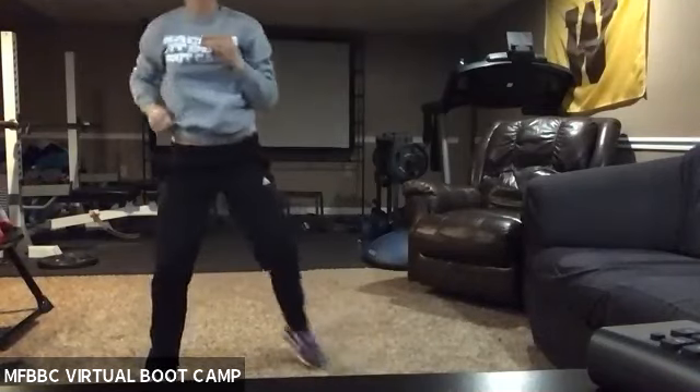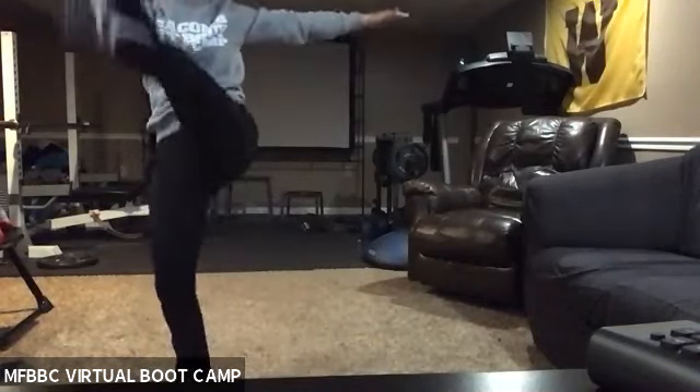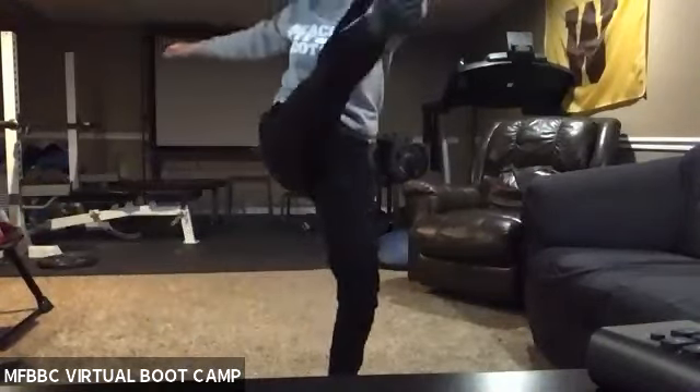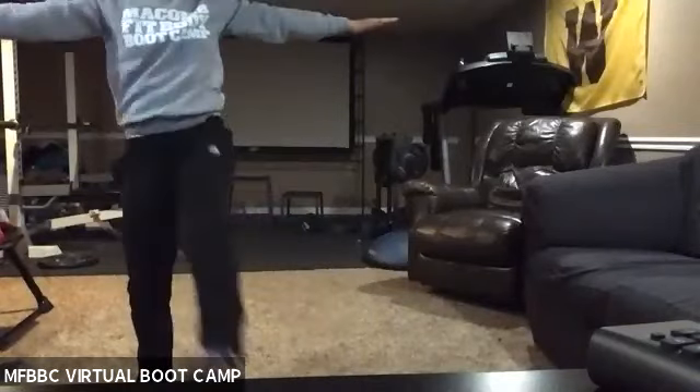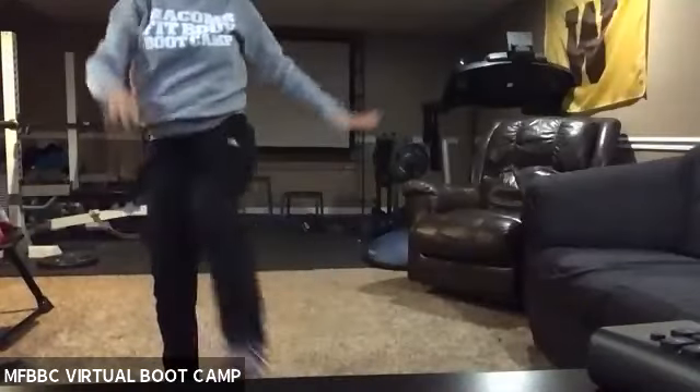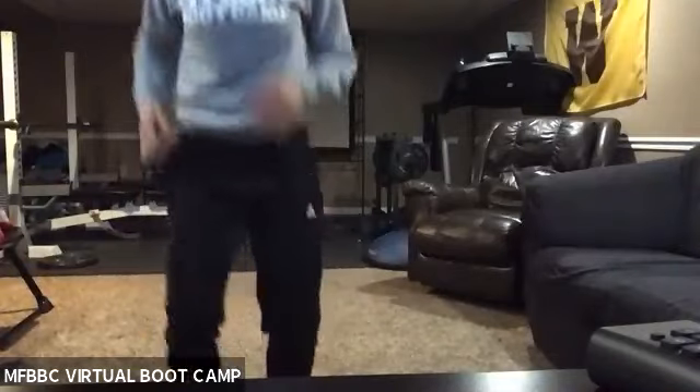Let's go ahead and do some toy soldiers here — opposite leg to opposite foot. Go ahead and give me a little bit of a boxer jog.